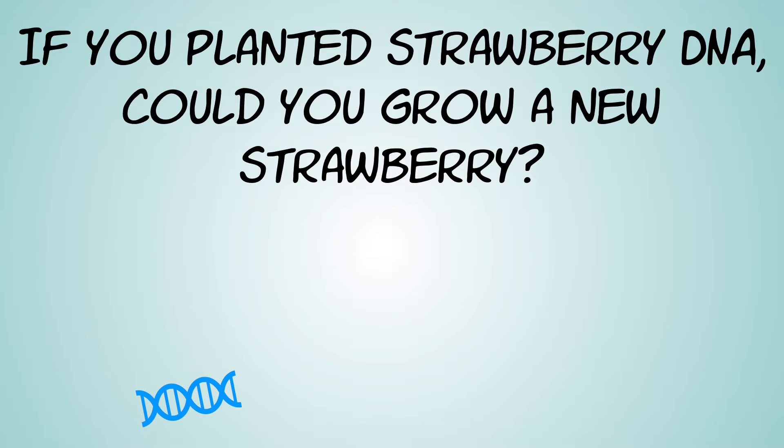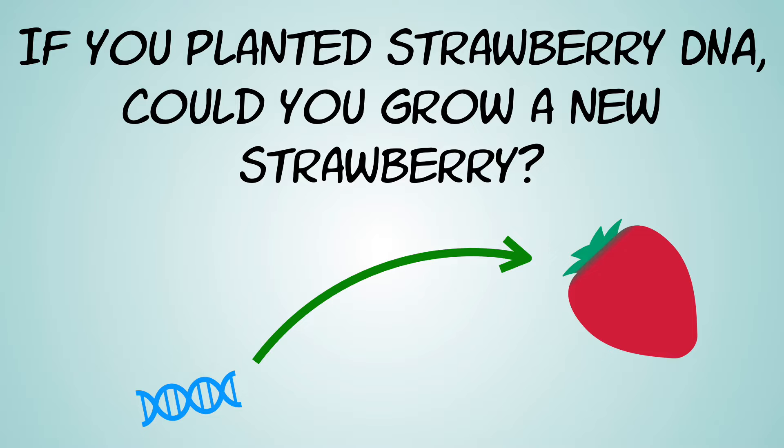If you extracted DNA from a strawberry and planted it, could you grow a new strawberry? The answer is no, and that's because DNA is like the instruction manual, but without the tools and materials necessary to follow those instructions, nothing happens. If I gave you the blueprint for a house but didn't give you any lumber, construction materials, an architect, or an engineer, you would not be able to build a house just because you had the blueprint. Without all of the machinery in the cell that will read the DNA and turn it into proteins, you're not going to build anything. Strawberry DNA put in the ground would just decompose.